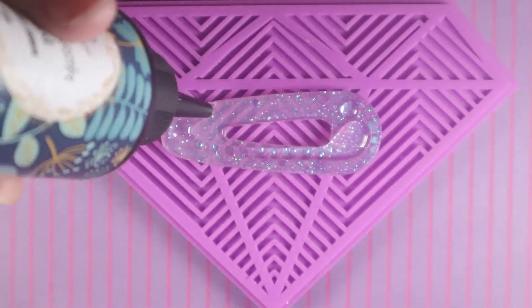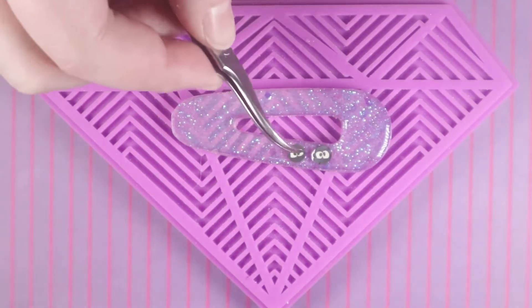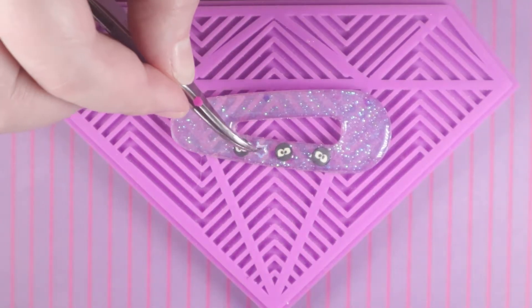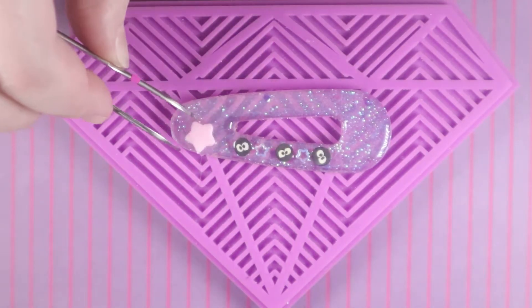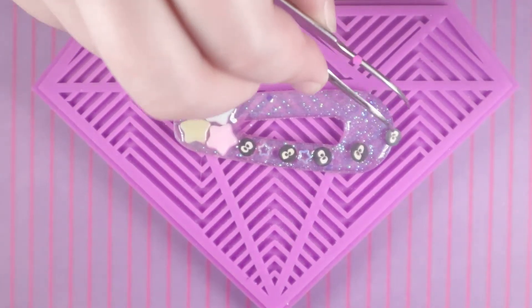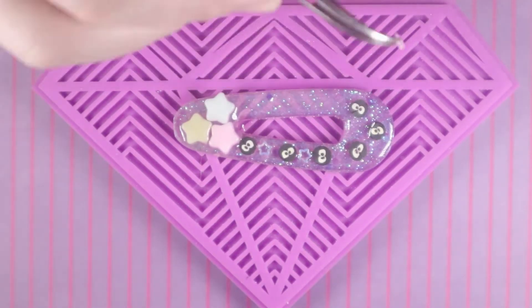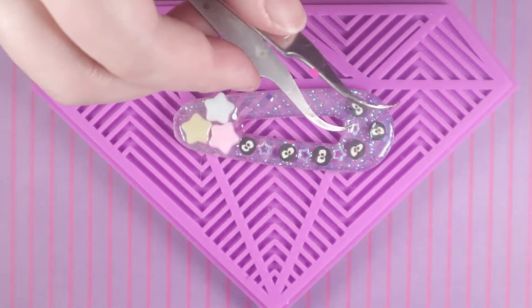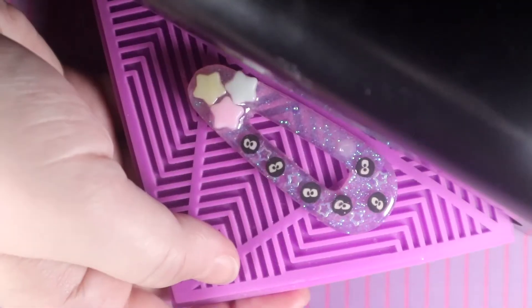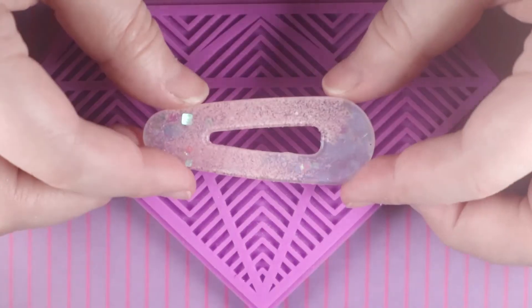I decided to make my second clip into a soot sprite piece. I used some soot sprite flat-back pieces and some holographic stars from a sprinkle mix around the side, then added some cute pastel star cabochons, more soot sprites and stars, and a small white rhinestone. Then I placed it into the UV light to cure.